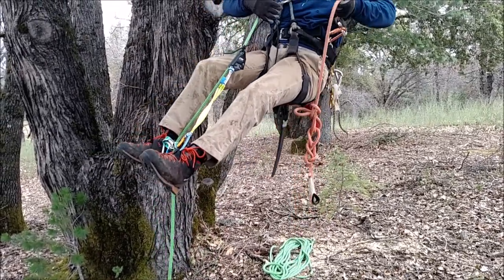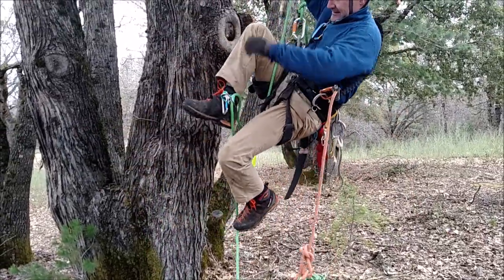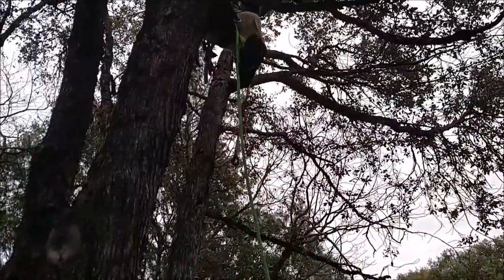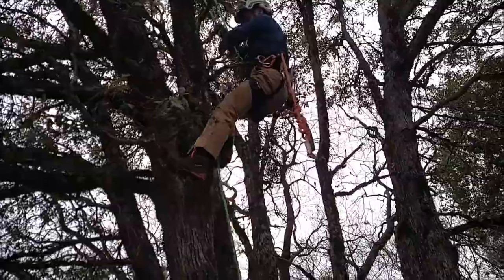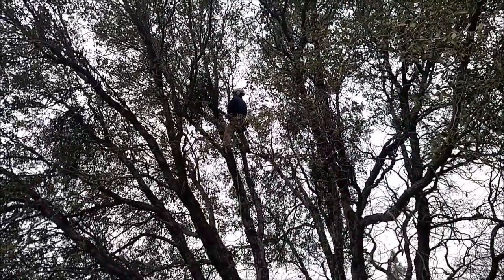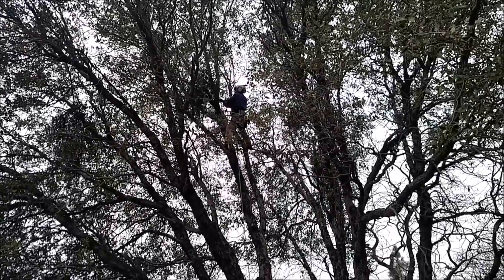I want to adjust the knee ascender a little bit here, so I tightened up my flip line. Going a little bit slow mostly because I'm not holding my rope down very well, and my rope's not freely dangling from the tree — it's close to the trunk, so a little bit of trouble there. But it's a really nice technique and a good way to get up to the top of the tree.